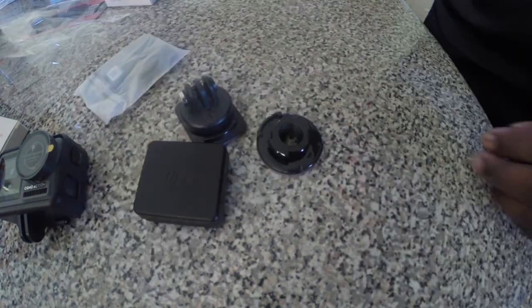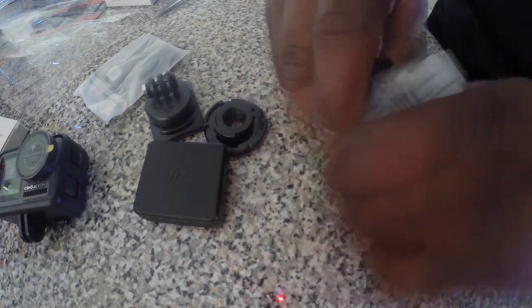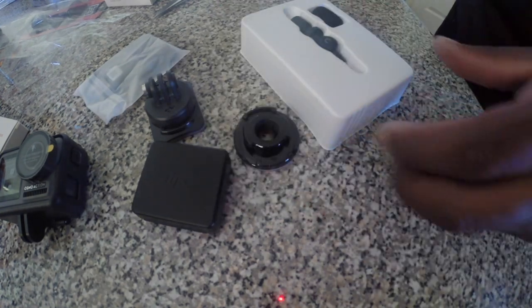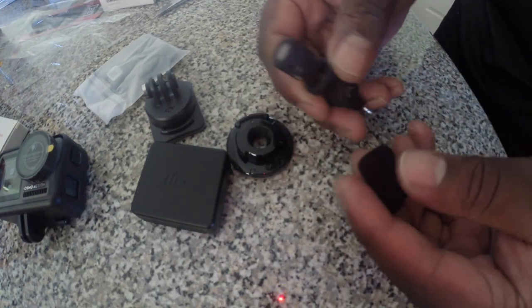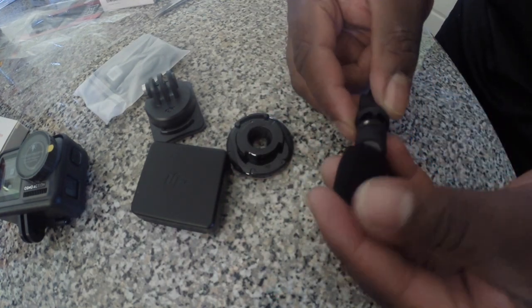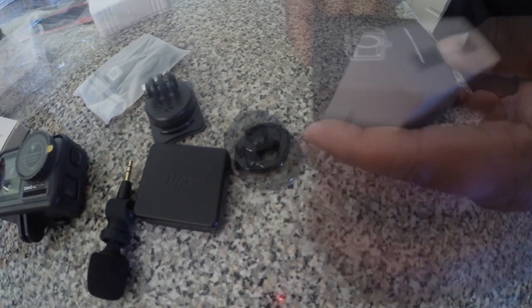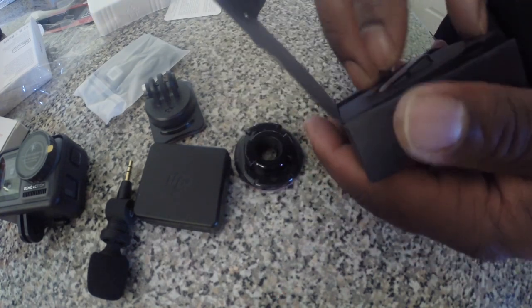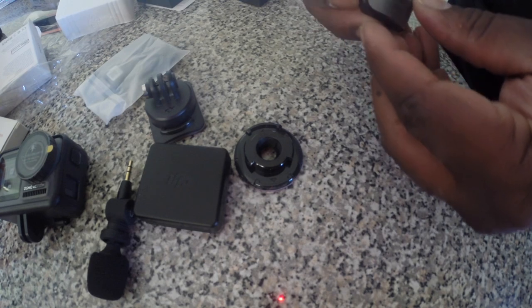The reason why I went with this was because I wanted something small, something that won't really stand out. Say I'm inside of a store and I am recording — I wanted something that's not gonna stand out. This is sealed. This is the adapter — pretty self-explanatory how you use this.